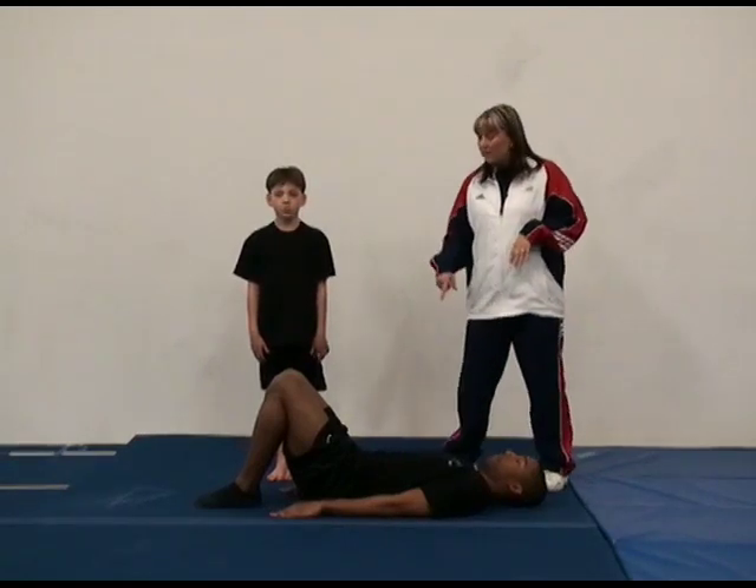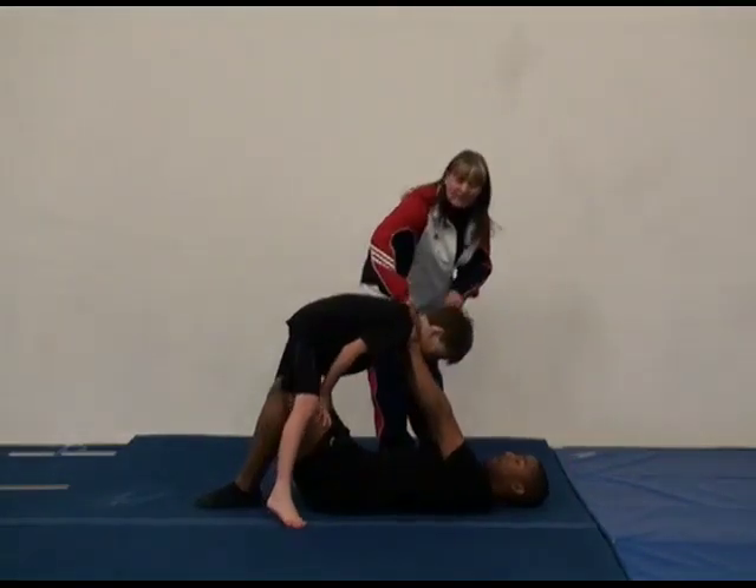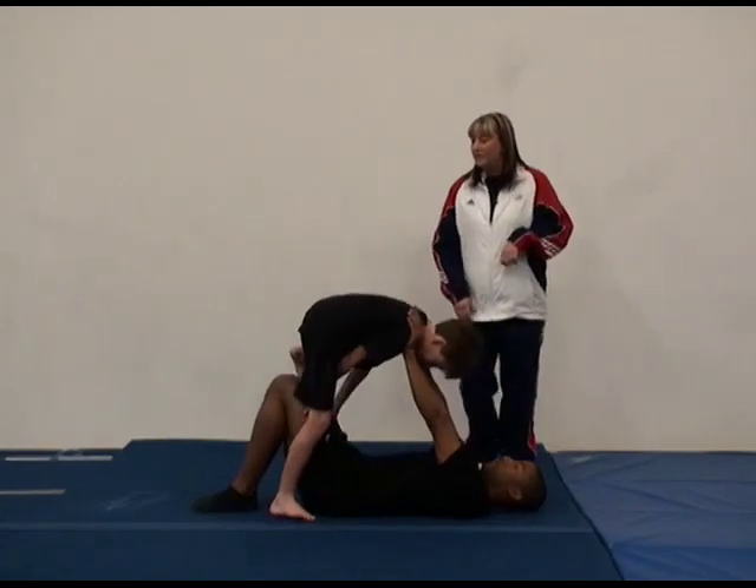The top is going to step over his stomach and place his hands on his thighs. The base is going to place his hands on the top's shoulders, and the top is going to jump or press into the handstand position.